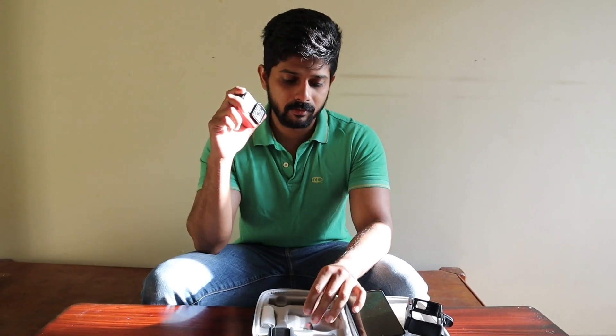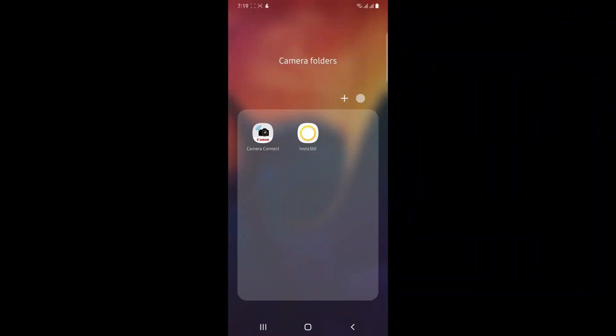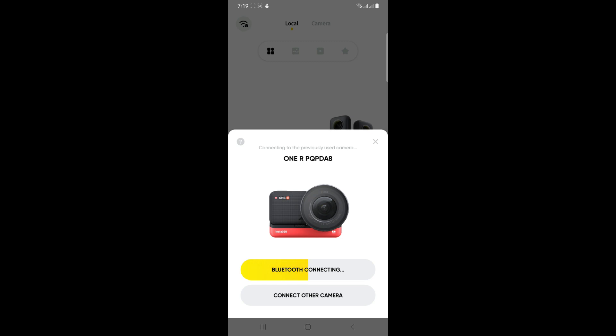The second way is from your phone using the Insta360 application. Before getting into the app, you need to switch on your Insta360 One R Twin Edition camera — or whichever model you have. Switch on the camera and connect it through Wi-Fi or Bluetooth. Once switched on, get into the Insta360 application and connect your camera through both Bluetooth and Wi-Fi. Once connected, you'll get a pop-up on screen confirming it's connected.